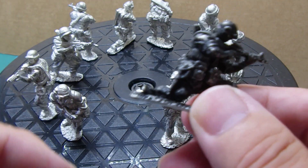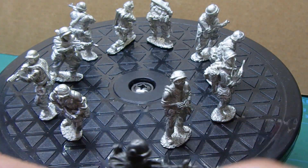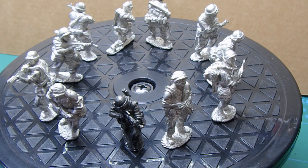So yeah, there are two of these figures, but one looks like it's been primed already, so I've got a bit of a problem.